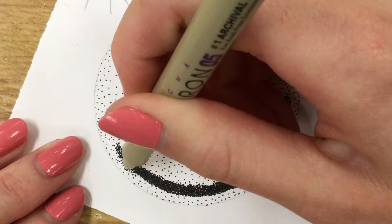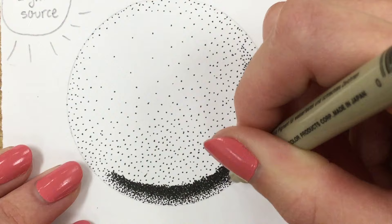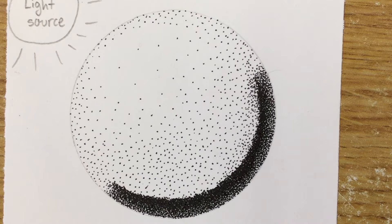I slowed it down so you can see I'm carefully placing my dots in the centers of other dots — it's not like I have a grid, I'm not measuring it out, I'm just trying to place them as well as I can using my eyes. You'll notice it's a little bit lighter at the bottom of my sphere, because when you put a sphere on something like a table, there's some reflected light that bounces back up onto the bottom of the sphere, so it ends up a little bit lighter than your darkest core shadow.